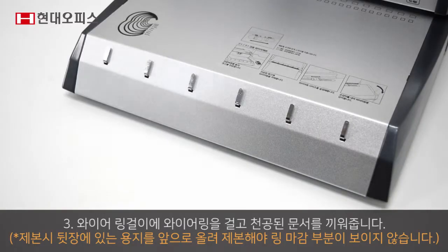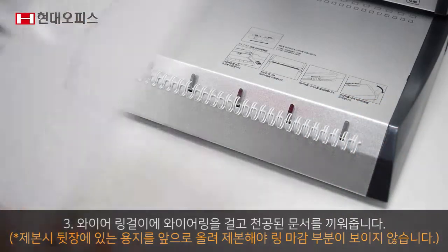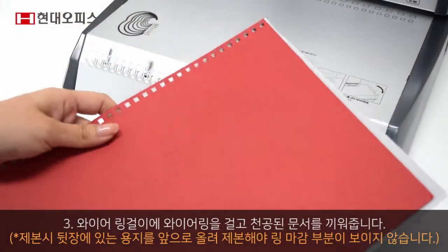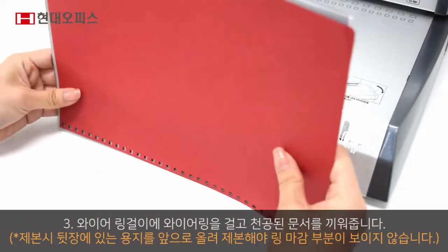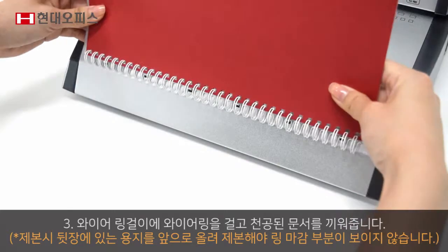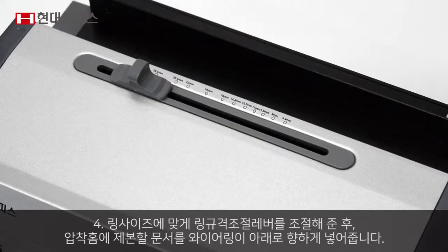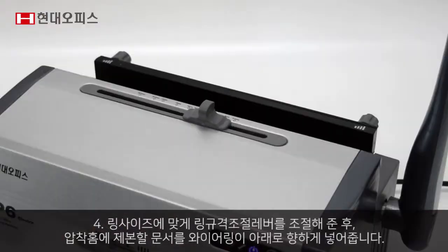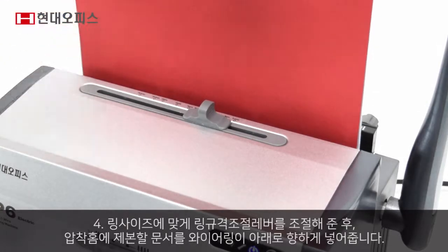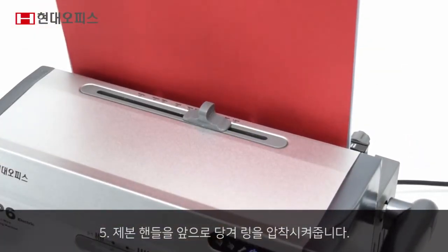와이어링 거리에 와이어링을 걸고 천공된 문서를 끼워줍니다. 링 사이즈에 맞게 링 규격 조절 레버를 조절해준 뒤 압착홈에 제본할 문서를 와이어링이 아래로 향하게 넣어줍니다. 제본 핸들을 앞으로 당겨 링을 압착시켜줍니다.